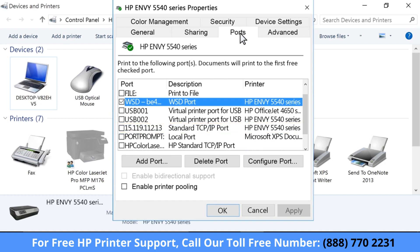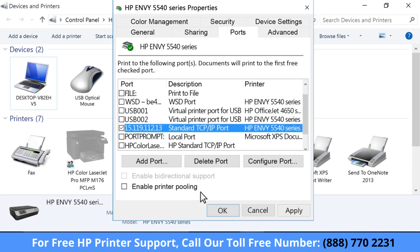If there are multiple listings for the same port type, change the selection to a different port. Click OK to accept any changes.